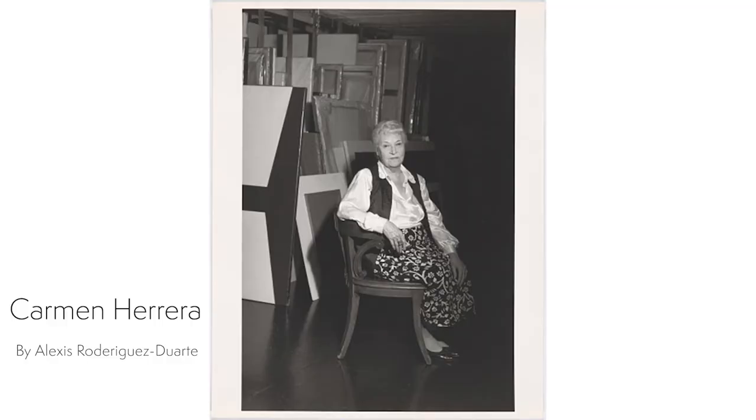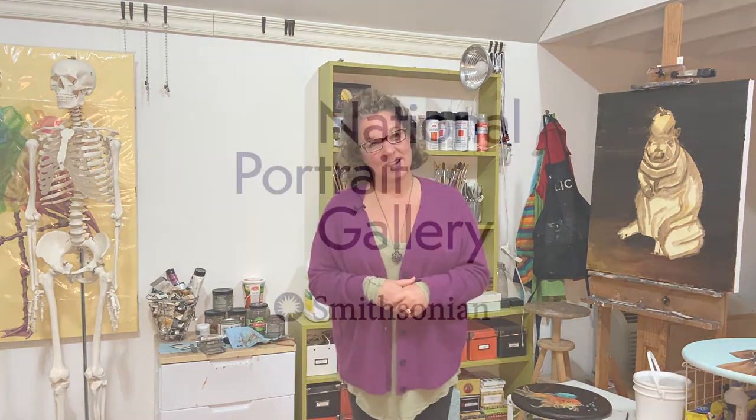This portrait of Herrera is part of a series called Cuba Out of Cuba, meant to celebrate Cuban life off the island. Thanks so much for joining me for today's Open Studio lesson. I hope you had a good time making your 3D art. We would love to see the results — if you wouldn't mind posting your work on social media with the hashtag MyNPG, then we can all check it out. Thanks again and we'll see you next time.